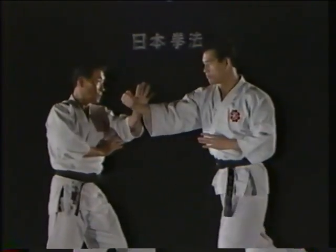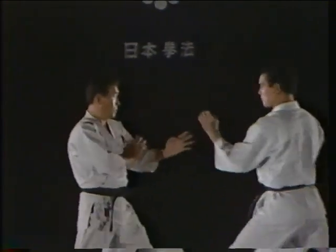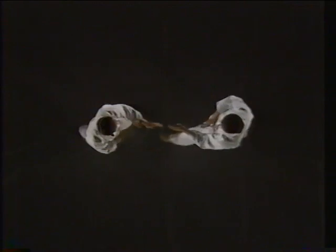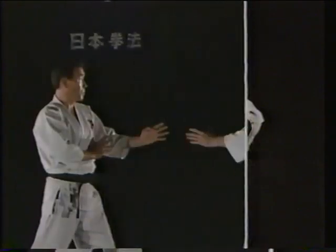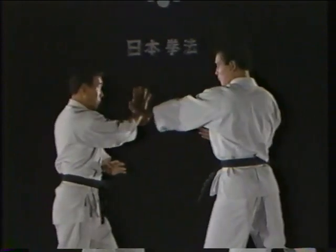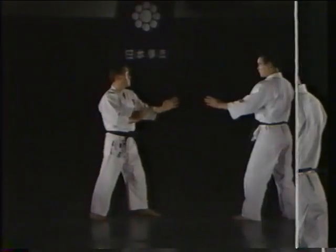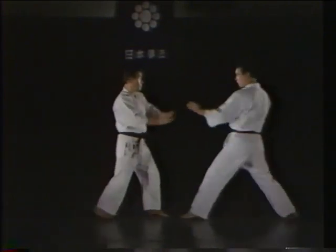In basic blocking practice, you should match the forward momentum of your opponent by stepping slightly backward while parrying his blow. When he steps back, you should again match his movement by stepping slightly forward and returning to chudan no kamae. Also, one hand should always guard your solar plexus. Here, once more, is a proper yoko ukei.